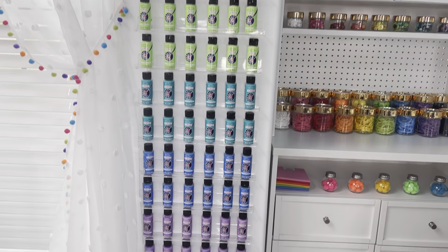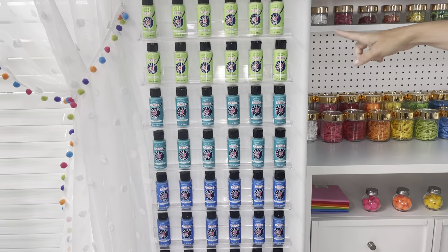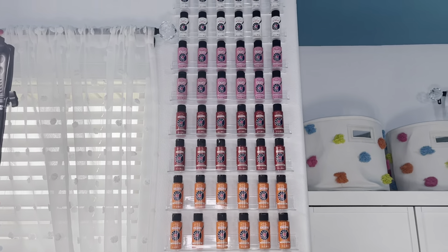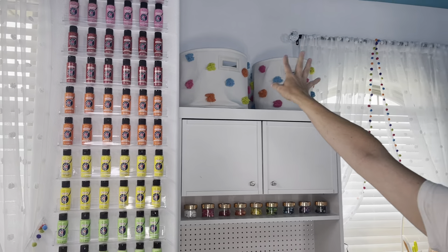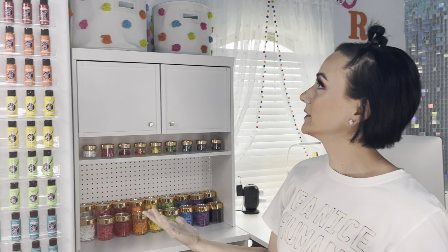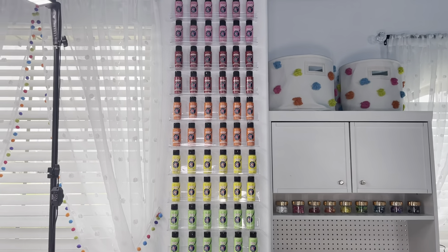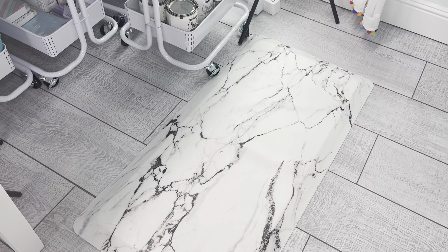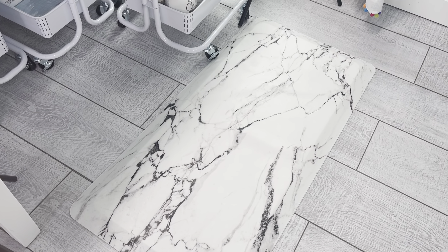Then I did another little feature wall over here in my workspace. I got these clear nail polish shelves on Amazon and went gung-ho — let's go for the gold here. We're going to put a rainbow paint wall, because who doesn't love a rainbow paint wall, right? Also, make sure that if you're going to stand in here for long periods of time that you get yourself one of these anti-fatigue mats. They are so nice on your feet and make your back not hurt as bad.